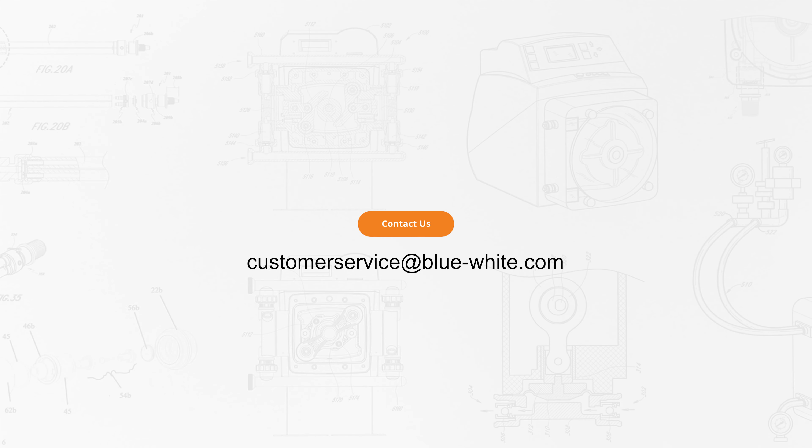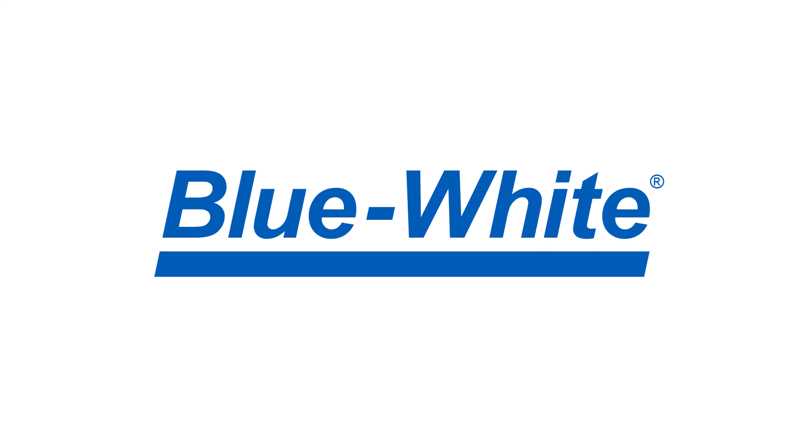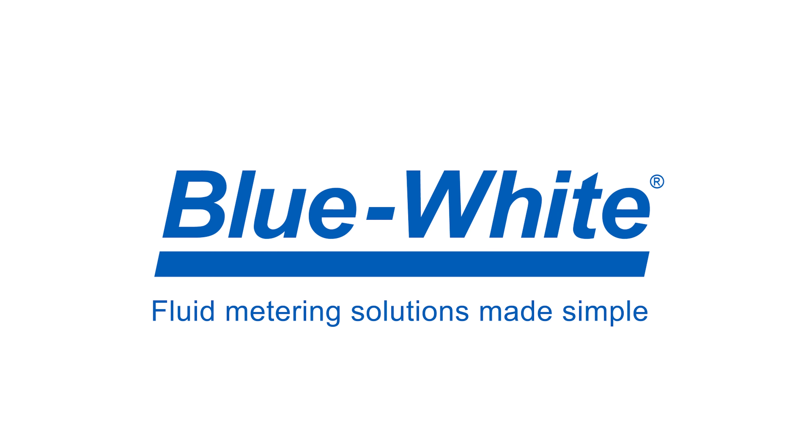And your pump is good to go. For further questions or assistance, please reach out to us at customerservice@blue-white.com. Thank you for watching this episode of the Blue-White Academy. For more information, please visit blue-white.com.